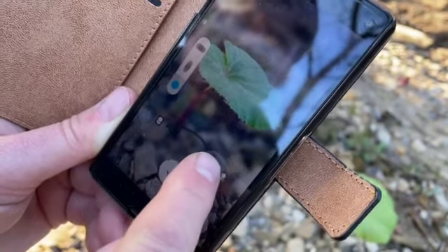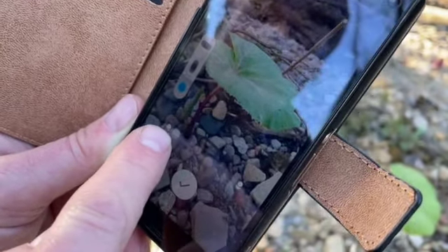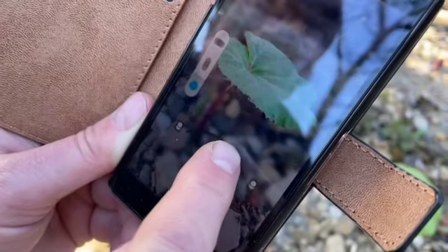The point of the leaf where I focused is always in focus. The background comes in and out as we want it.